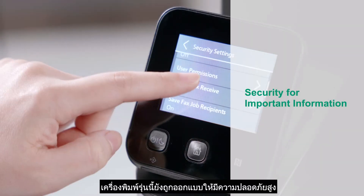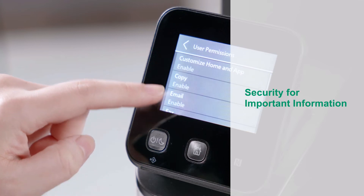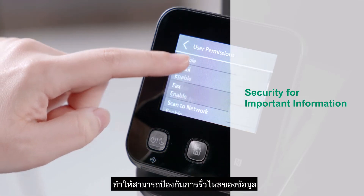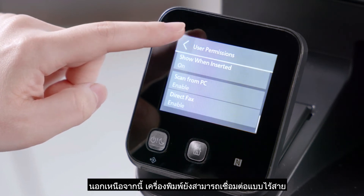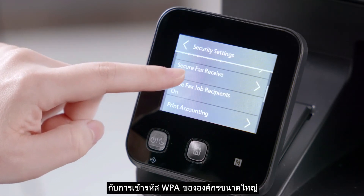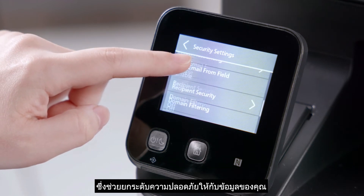The device also has strong security features. It will prevent information leakage with the secure print feature. Additionally, the device connects to wireless LAN with WPA Enterprise, which enhances the security of your data.